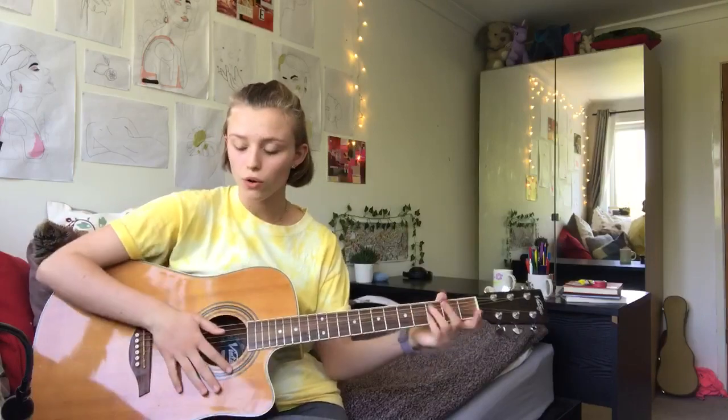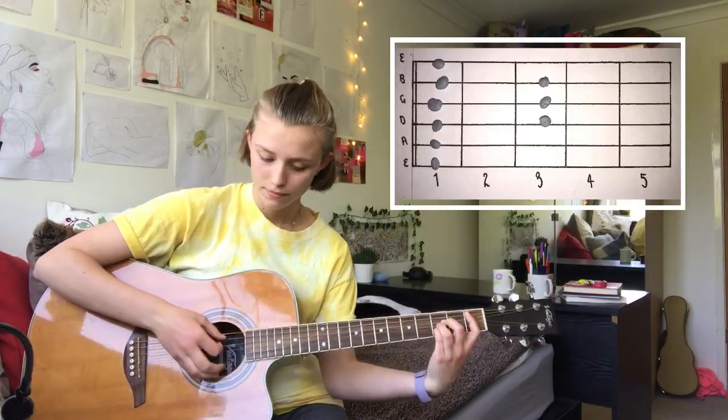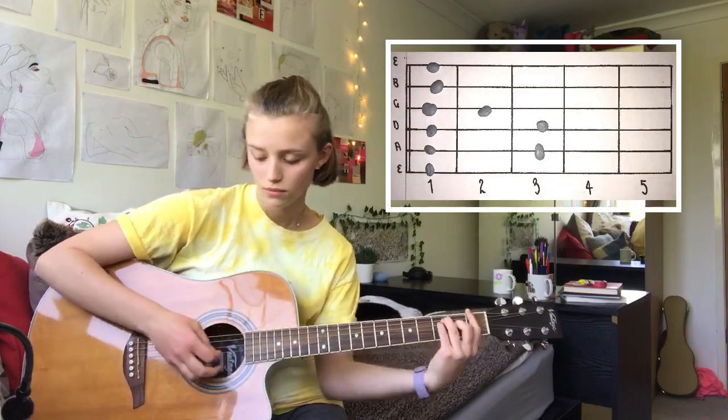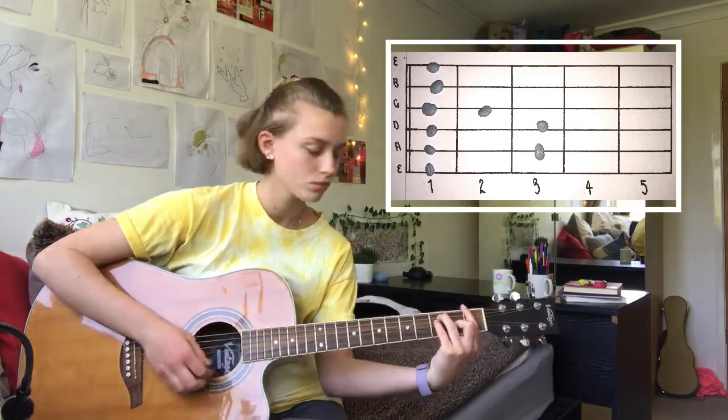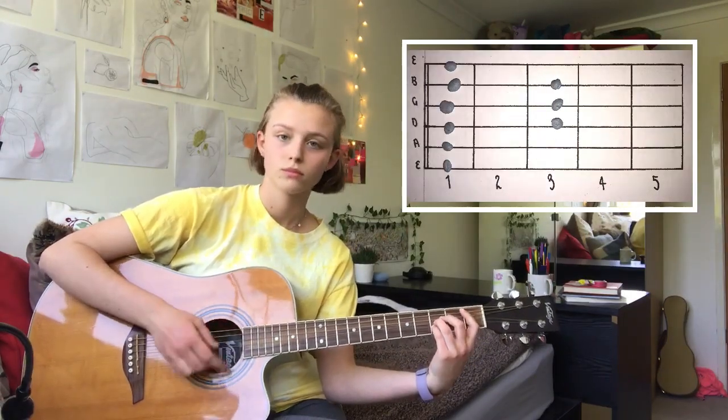And then the last chorus is just the normal four chords minus the 'I'm tired' repeat. So literally just repeat that.